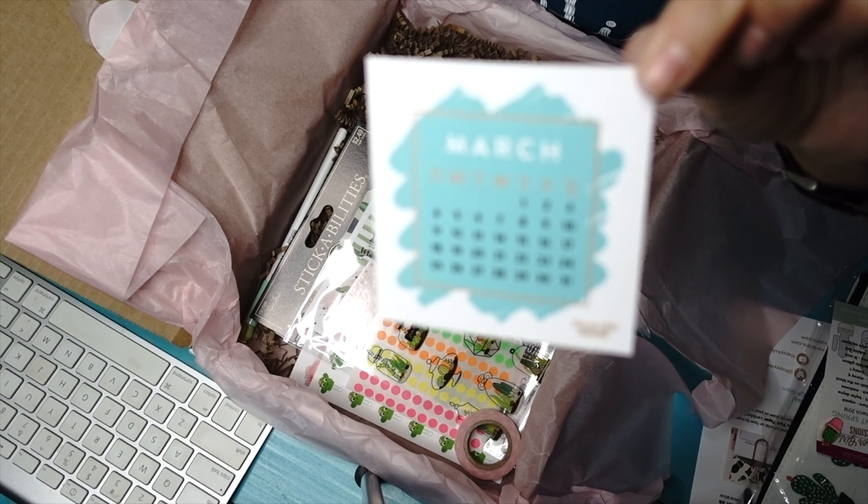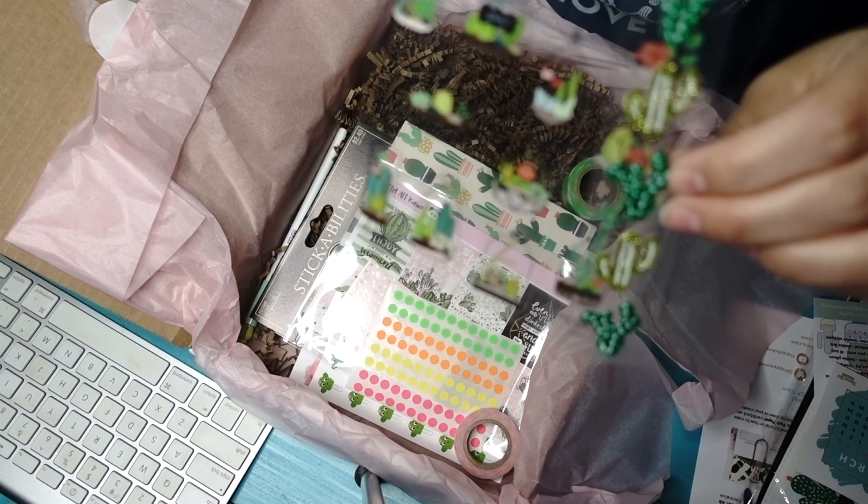They always include a little calendar, which I use inside of my bullet journal. I've got a specific place that I put these and I like for them to all match. So I love this so much. And we're continuing on with this cactus theme.